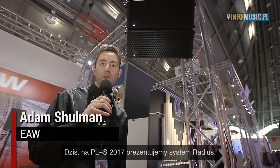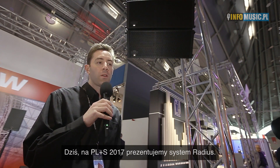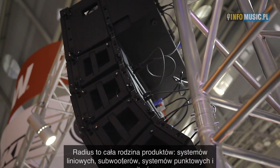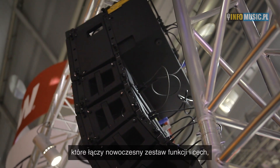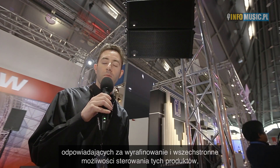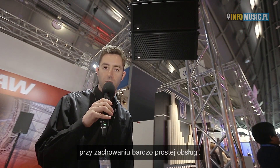Hi, I'm Adam Schulman from EAW and today at ProLight and Sound 2017 we are showing the Radius system from EAW. The Radius system is a complete family of products including line source, subwoofer, point source and monitors, all with a common set of advanced features that give users a high level of sophistication and control while being extremely easy to use.